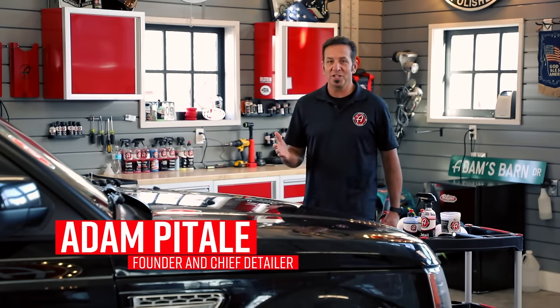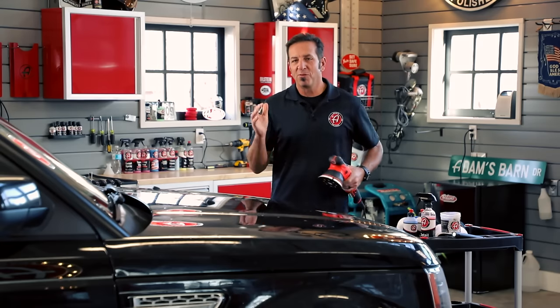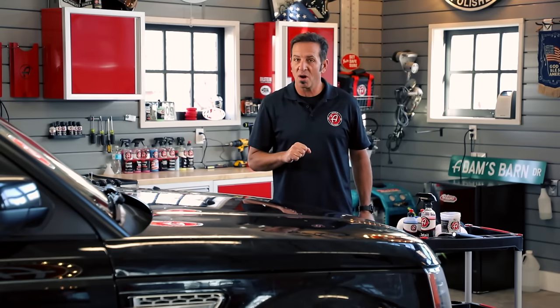Welcome to Adam's Polishing 101. In this machine polishing segment, we're going to teach how to get a perfect finish on a variety of vehicles. Before we just jump in and start polishing, I want to carefully assess the condition of the car that we're going to do the paint correction on.